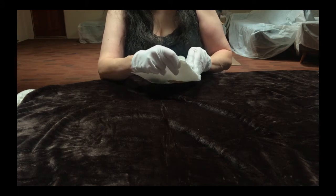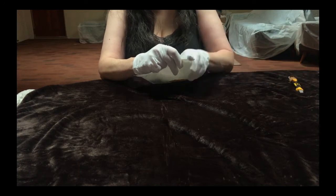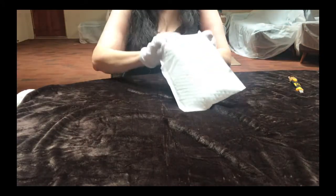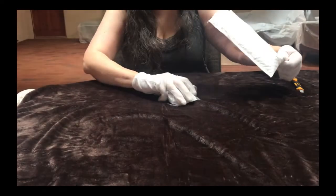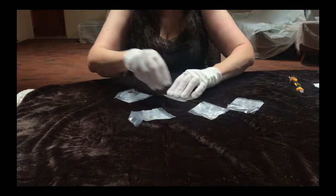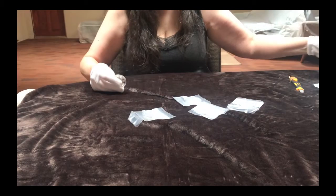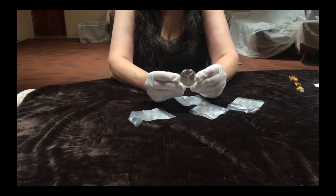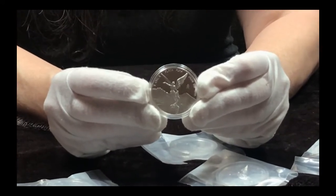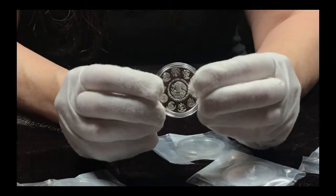Our first order of one ounce Libertad Proofs has finally arrived and my chica jefe will unbox these for us now. The mintage for 2020 one ounce Libertad Proofs is 5,850. The five year average for proof mintages is 8,650, so 2020 represents just over a 30% reduction in the average mintage for a given year in the last five years.